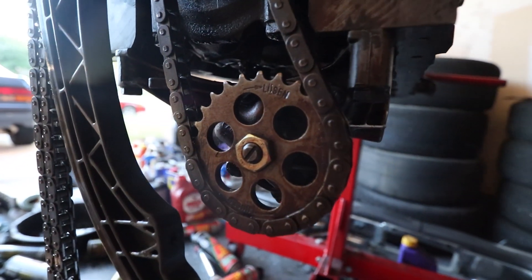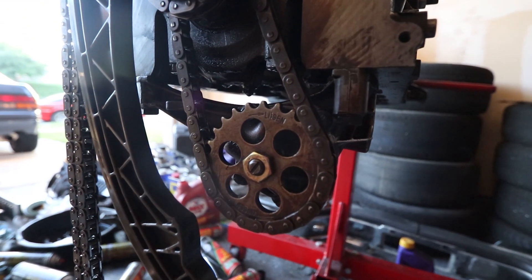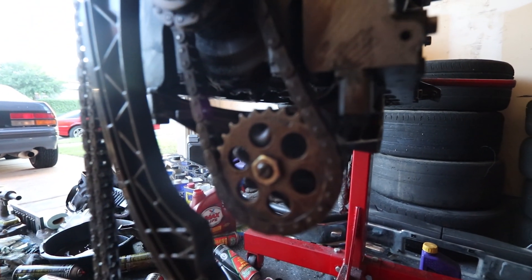First thing is, we're going to take the old nut off and go from there. Looking at the front of the engine, you can see this is the oil pump nut. This little sucker right here is the one that's prone to flying off, and as you can tell, it's literally just tightened on there. With enough vibration, this little sucker will come right off.